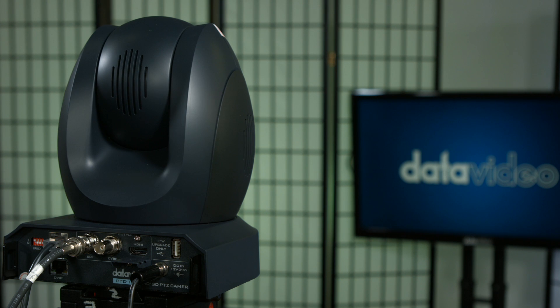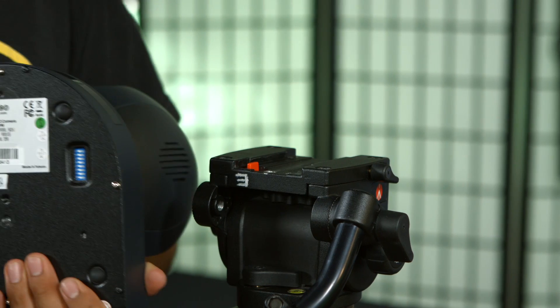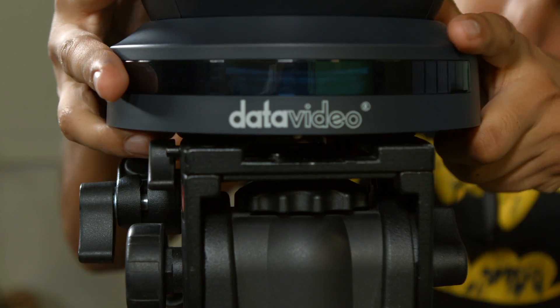For this tutorial, we will show you how to mount the PTC150 to a tripod. First, attach your tripod plate to the bottom of the PTC150 camera and install it onto the tripod.